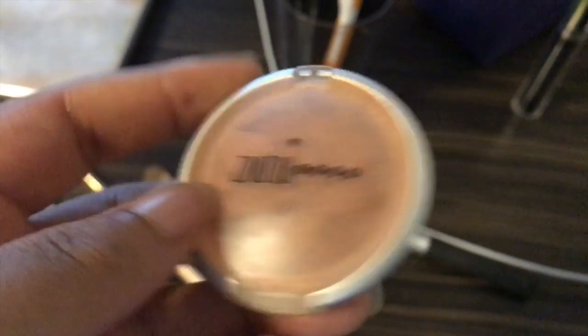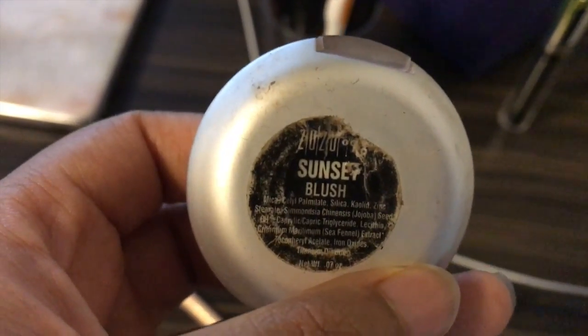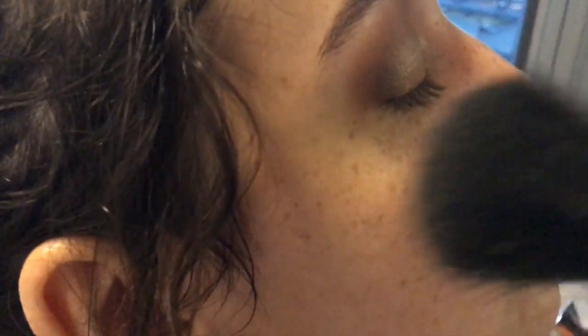We're going to put on some blush. We're just going to follow the apples of her cheeks — so we're not going to focus it in one area, but we're going to carry it back like that, just to add a flush of color. It has some shimmer in it, so it goes with the eye look.